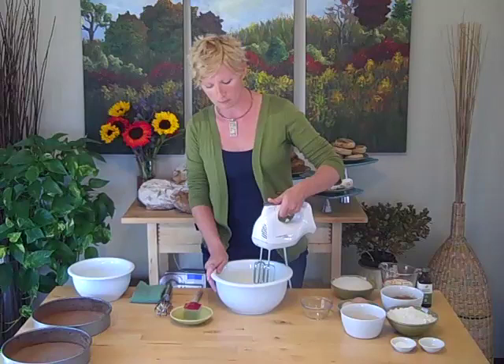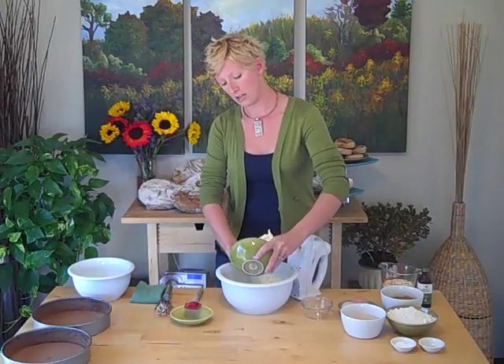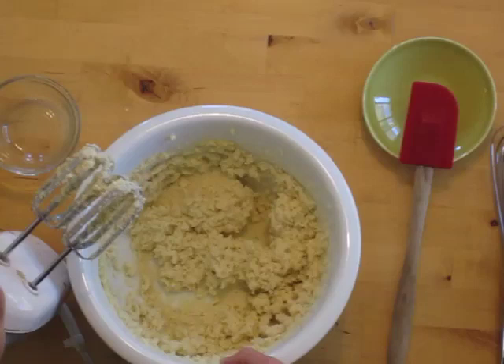We're going to start with one cup of butter — room temperature, or two sticks — and we're going to cream them together. We're going to add two cups of white organic sugar. You want to beat for a while on about medium or medium low with your hand mixer. Beating should take about three to ten minutes. The more volume you can get in your butter and sugar, the lighter your cake will be. You'll notice it's lightened in color — this is basically incorporating air into the butter and sugar. This is an essential step in starting your batter.